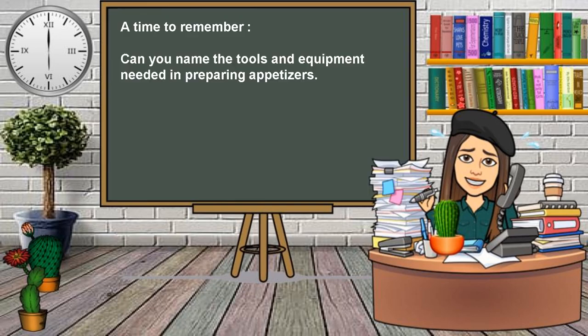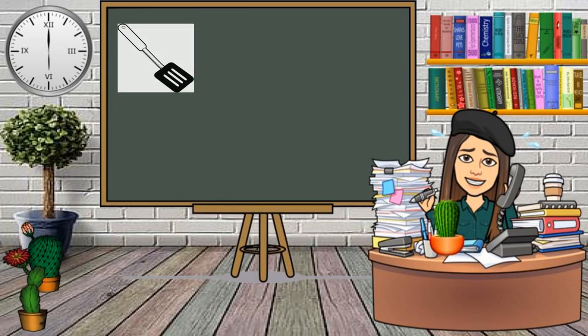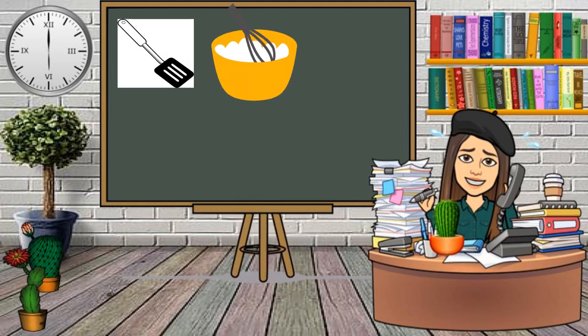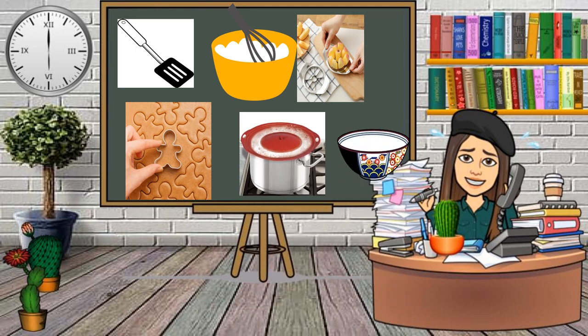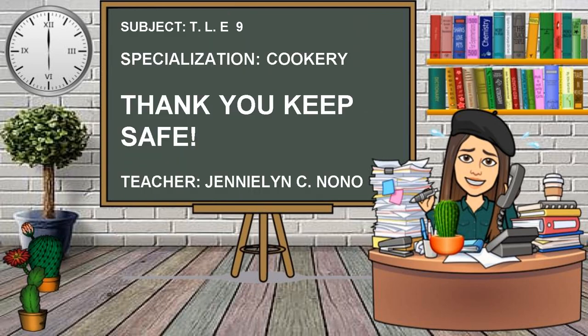Can you name the tools and equipment needed in preparing appetizers? Thank you so much, class. That's all for Lesson 2. I hope you familiarize yourself with the different tools and equipment needed in the preparation of appetizers. Thank you and be safe.